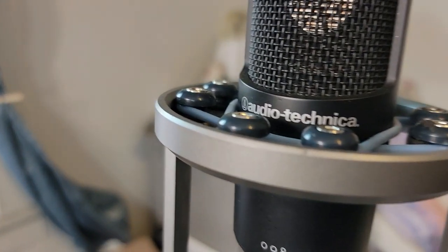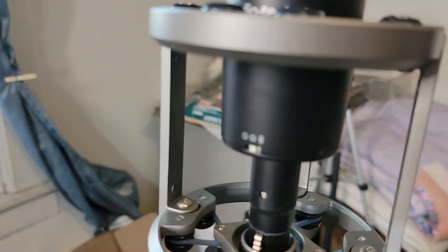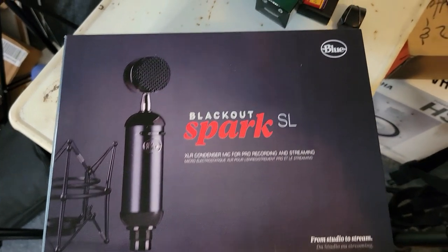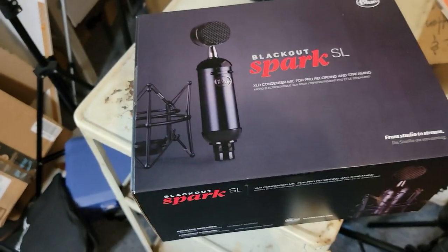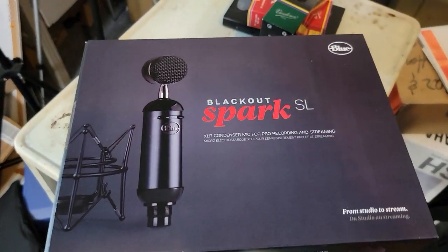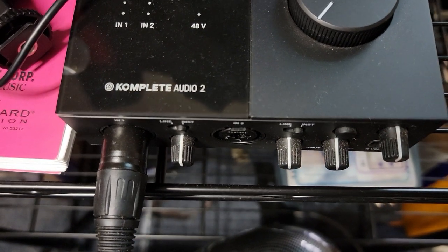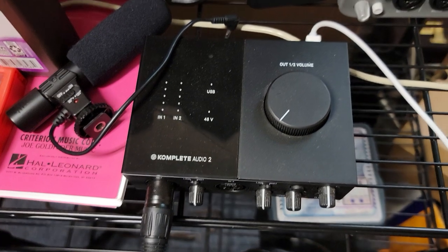I have this Audio-Technica microphone here, ladies and gentlemen — I'm going to start using this more. This is the 2050, I think it's called. I also got this Spark Blackout SL by Blue Microphone. I've been having some issues with sound — I've just been using the phone's microphone, which actually works out pretty well but not well enough. I've got this Complete Audio Two interface; if I run one mic into that I'll only get sound through one channel, so I'm going to double up those microphones and get some stereo going for better quality sound. Thanks for tuning in, ladies and gentlemen — see ya!